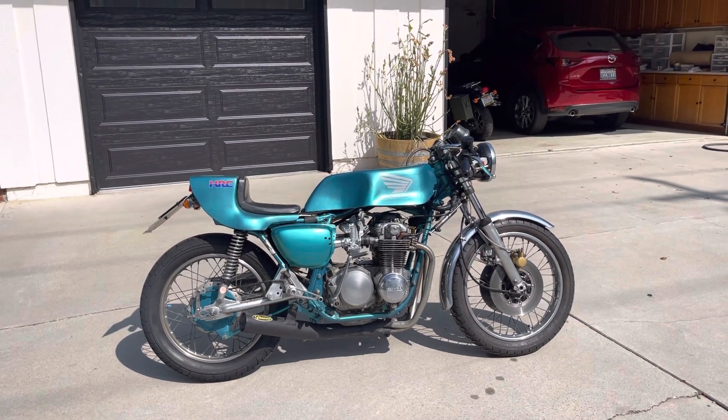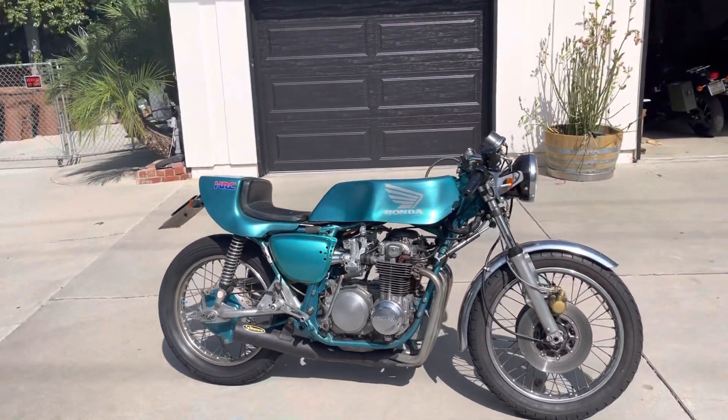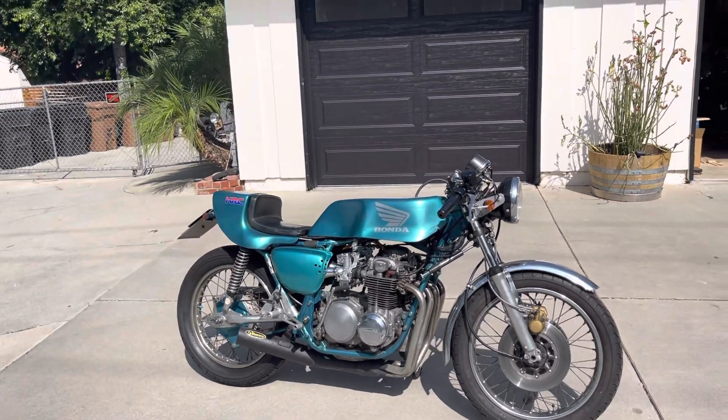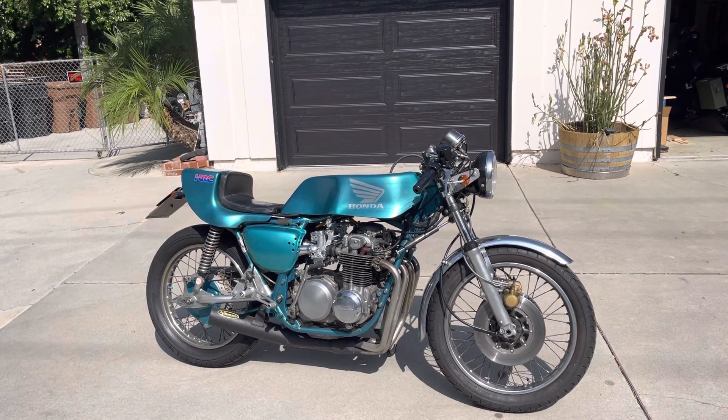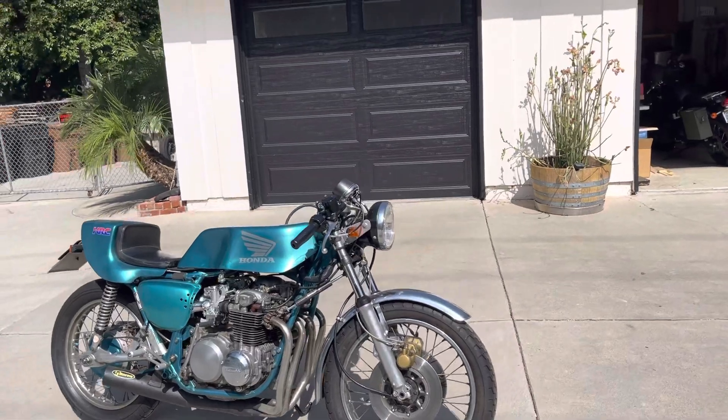She's smoking a bit, but it's been a long time since she's run. I changed the plugs but I haven't changed the oil yet, so I will do that later on. I just want to make sure it runs okay right now. A bit of smoke ain't bothered me anyway, you know.